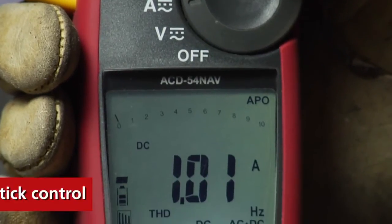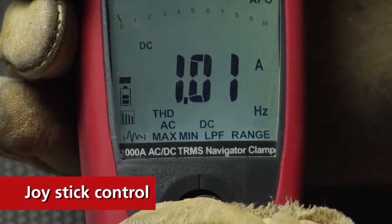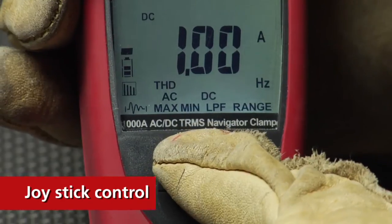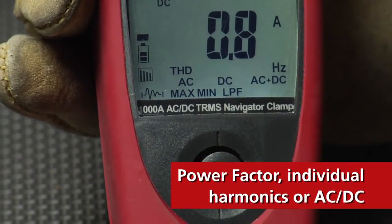Amprobe's Navigator Clamp Meters feature single-handed selection with a joystick control that makes it easy to choose between multiple measurements like power factor, individual harmonics, or AC/DC.